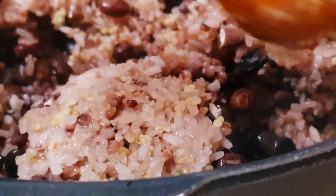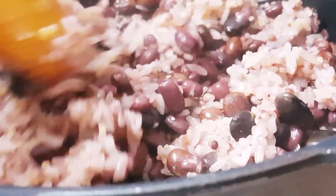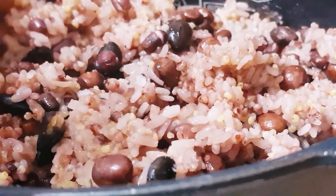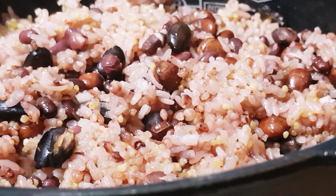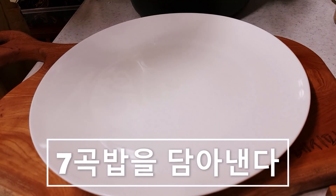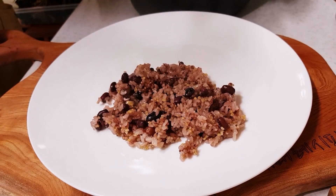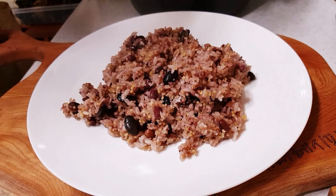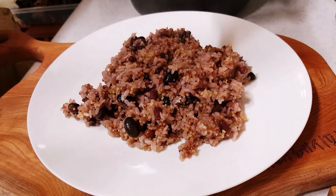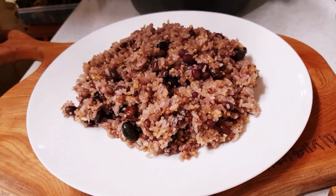너무 차지게 잘 됐어요. 이렇게 칠곡밥이 완성입니다. 한번 퍼 가지고 맛있게 담아 볼게요. 너무 맛있는 냄새가 나요. 너무 맛있게 담아요.